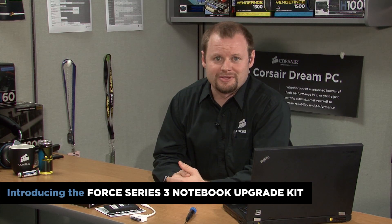Hi, Jeff here with Corsair. Solid state drives are perfect for notebook use because in addition to being significantly faster, they're more durable since they have no moving parts. This makes them much less power hungry than a typical hard drive, which can mean longer battery life for your notebook.